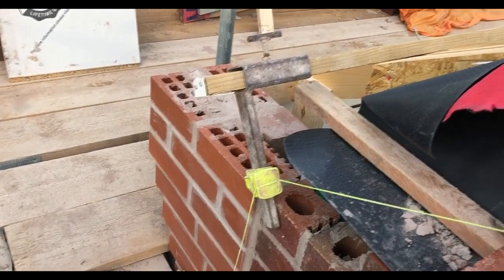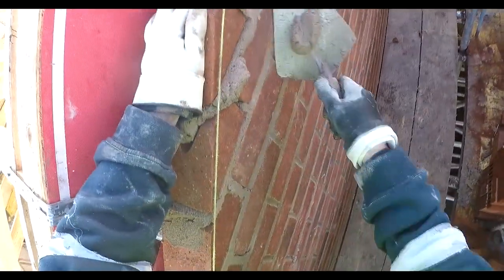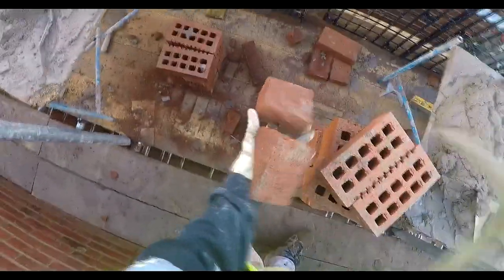These are my favourite tool in the world — gable profiles. 20 quid off eBay. Use them so much. We're going to be pick and dipping all the angles. I think it's bound to be quicker because there's less motions. I guess it doesn't look quite as tidy but it's definitely quicker.